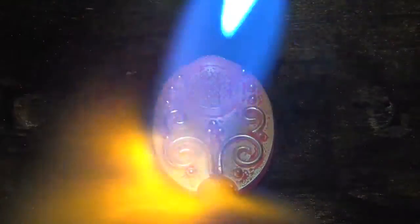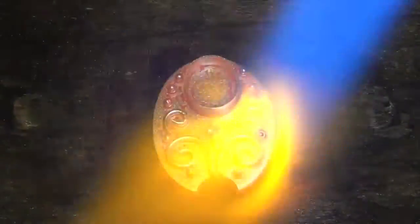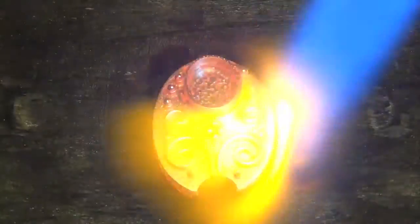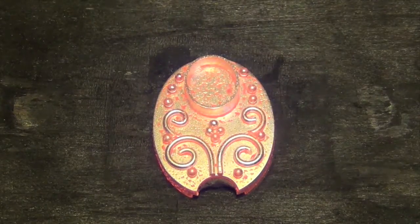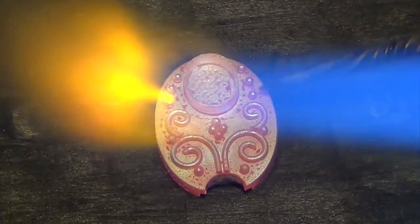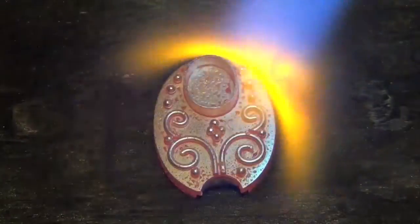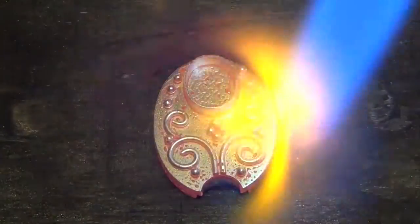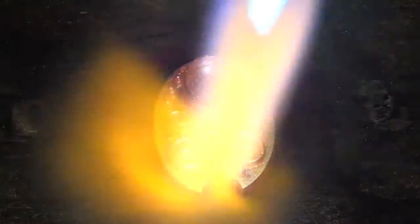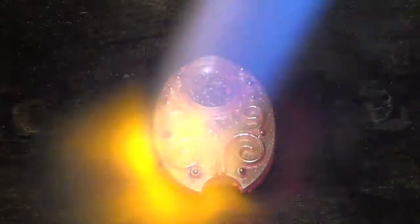Being careful not to overheat the bezel — if it glows brighter, that means it is hotter. I'm concentrating my heat all around the whole piece until I see that flux starting to break down into what looks like water droplets. Here it comes. And at that point, this is where the flame becomes really bright orange. Here it comes — now this is the fusing temperature.